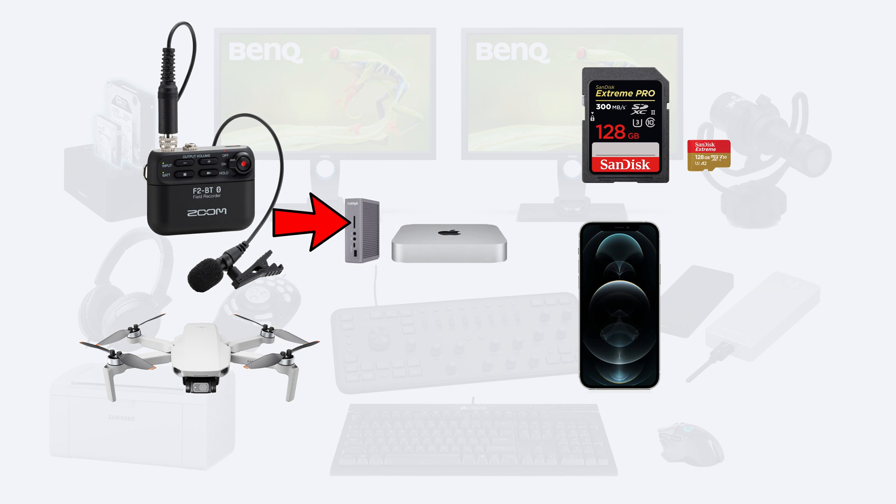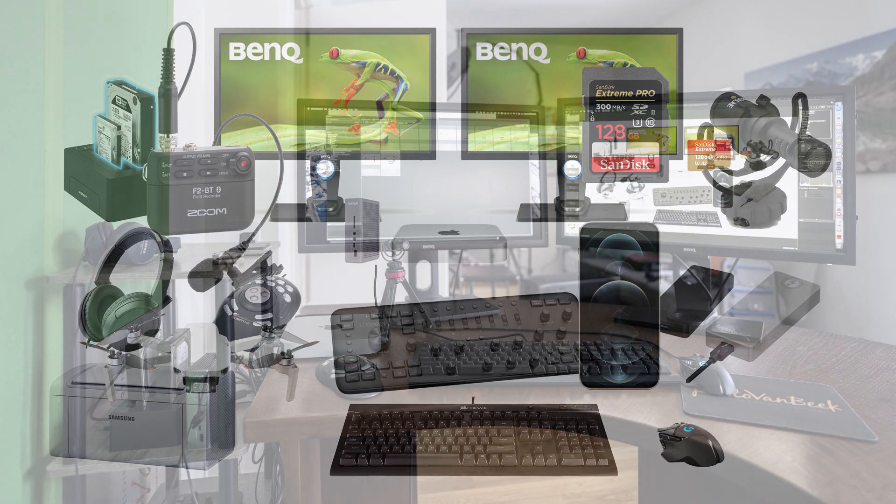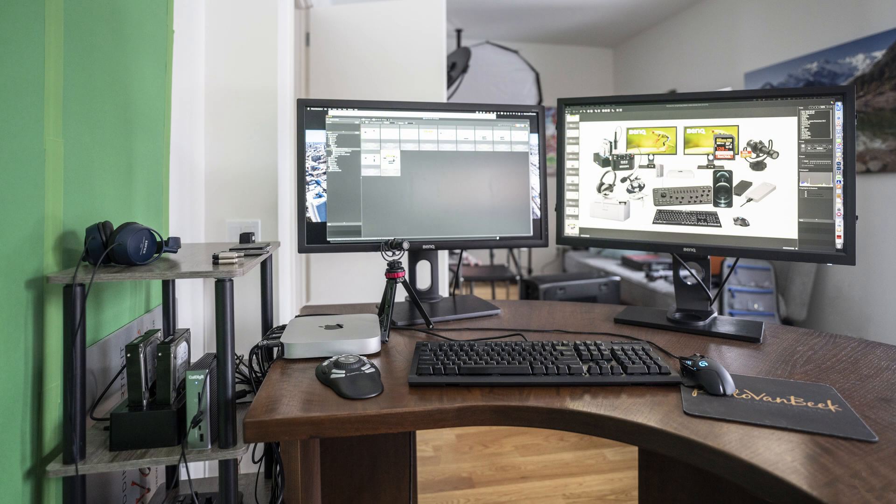All of my other devices like my phone, my drone, and my audio recorder get connected via micro USB and USB-C using the other front ports — I just swap whatever cable is required at the time. Now this is where my diagram fails me and makes it look like my computer is a complete mess. In reality, I quite like my setup and find it easy to use and not cluttered, at least by my standards.